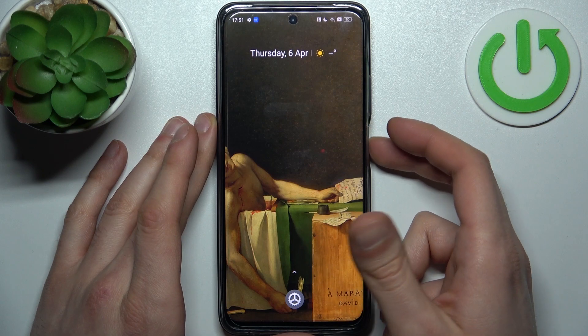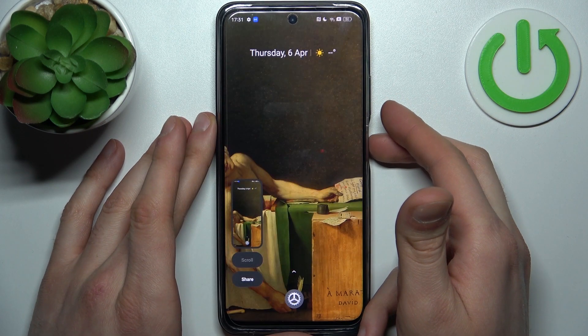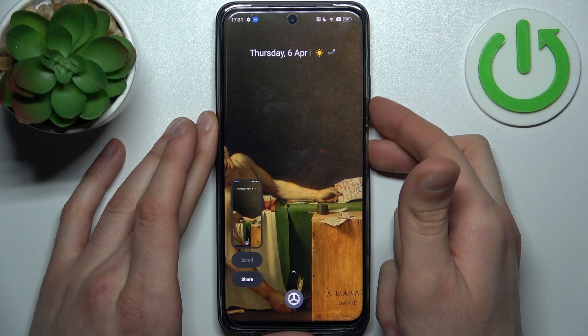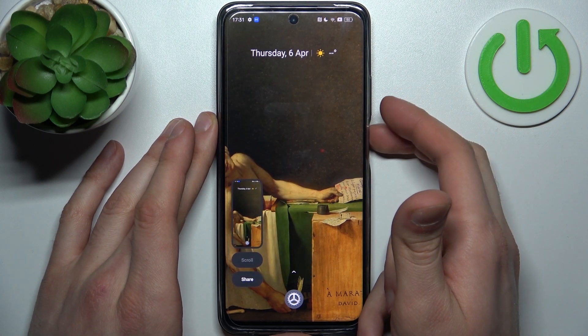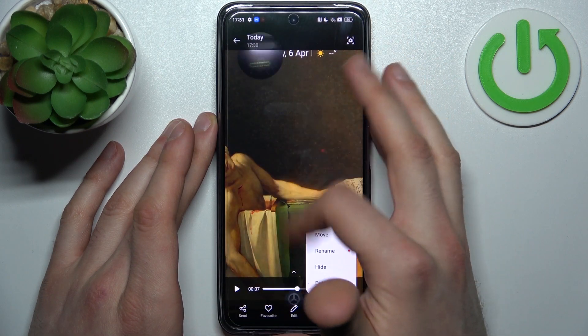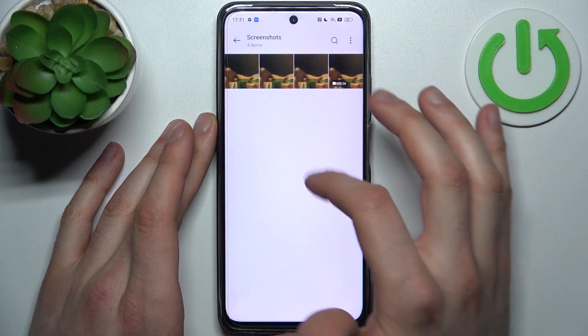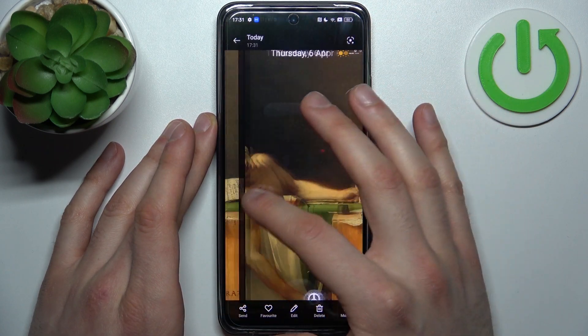Let me show you once again: power key plus volume down. You can find your screenshots in the Gallery app, inside the Screenshots folder — and here they are.